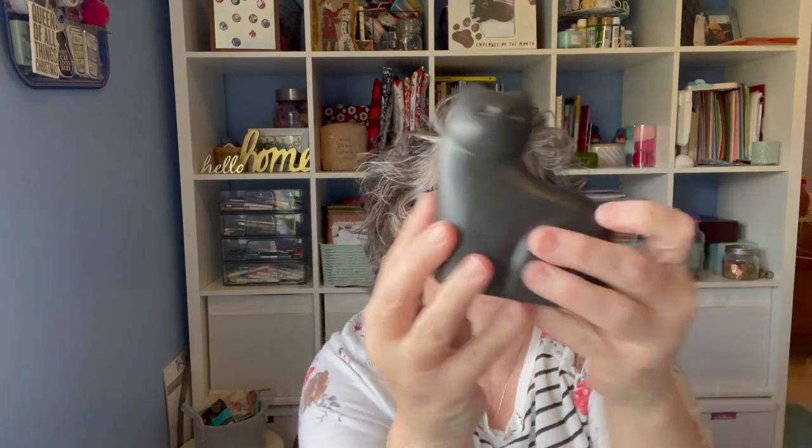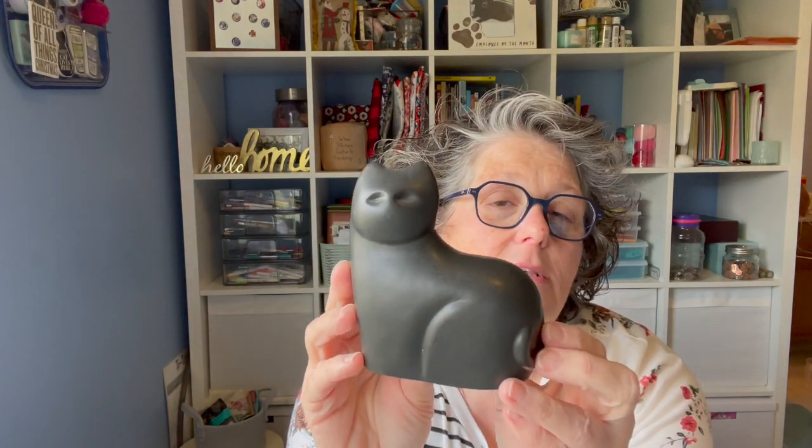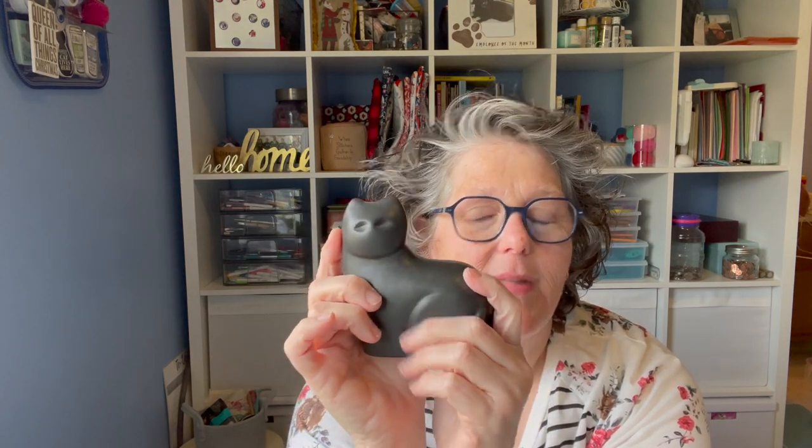Somebody had sent me a message on my Facebook group — by the way, there's a Facebook group called My Crazy Life Lori, and there's a link in the description box below. I'm also on Instagram, which I update a lot more frequently than my YouTube. I grabbed this black cat — it was important in my life — just for a little decor piece. I love the modern feel to it.